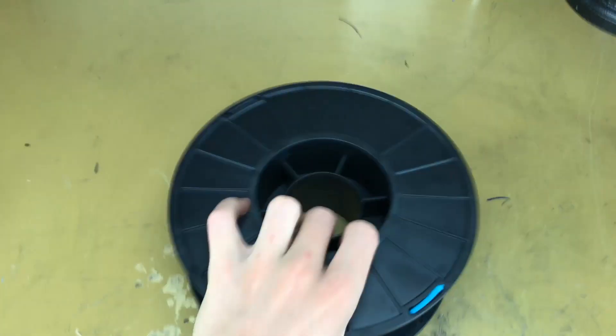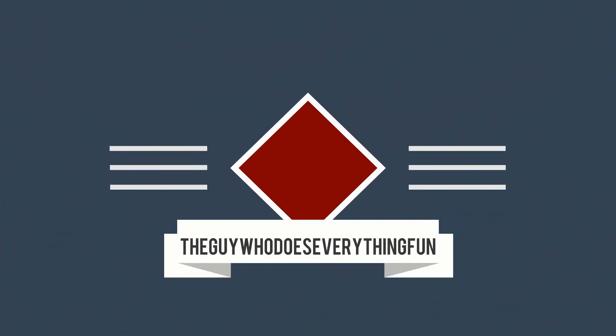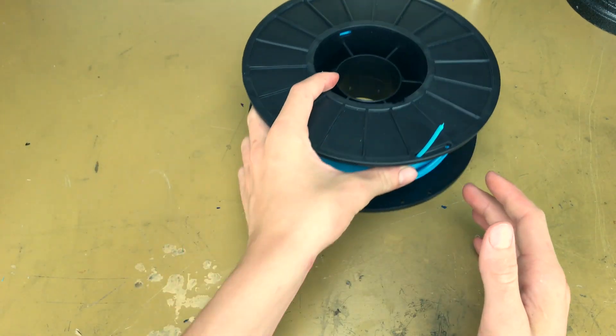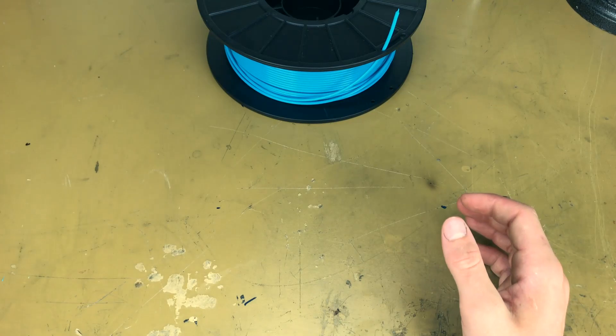Today we're going to be reviewing Matterhackers Pro PLA. So with this filament, I've printed four things so far. Let's put that aside and talk about the first thing I printed.